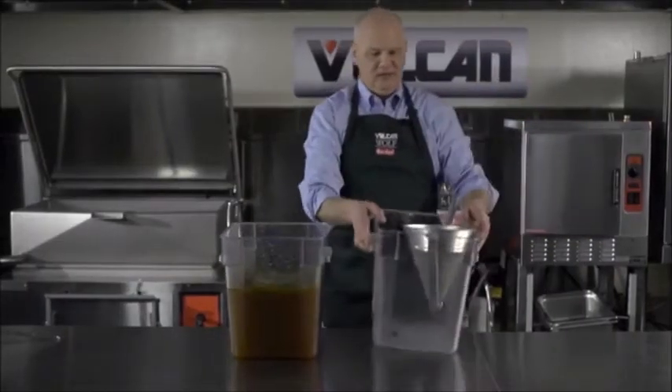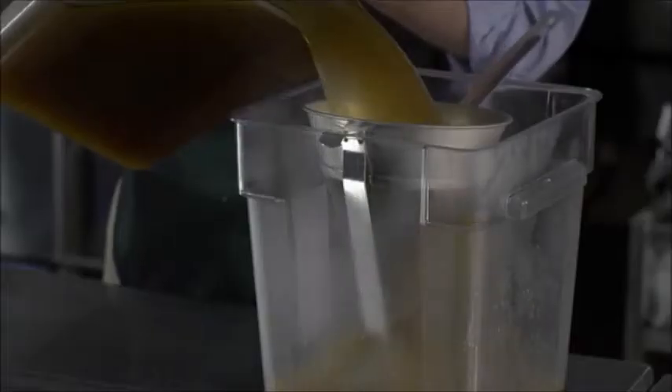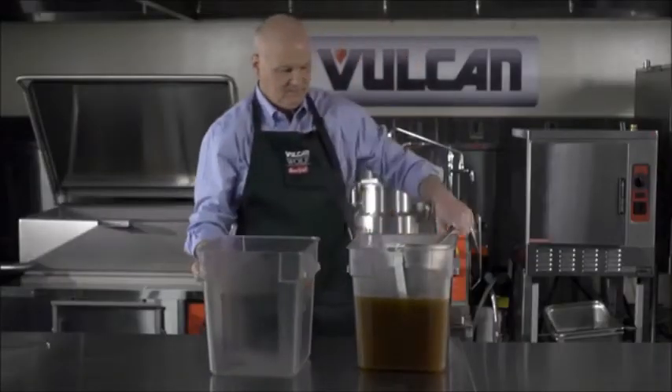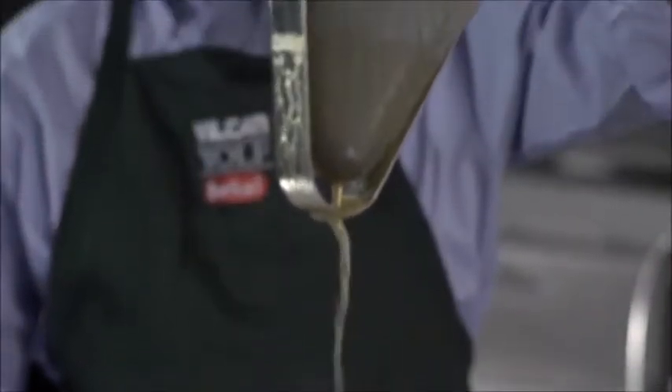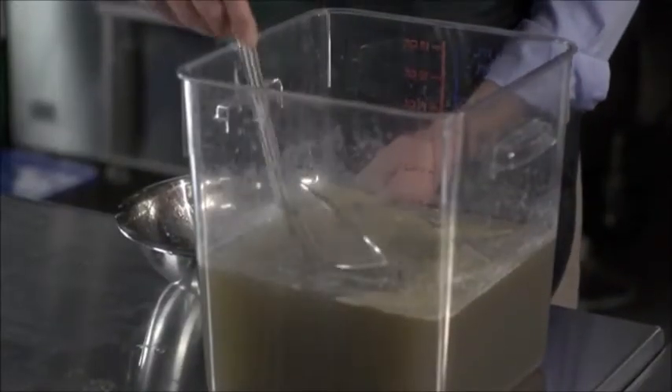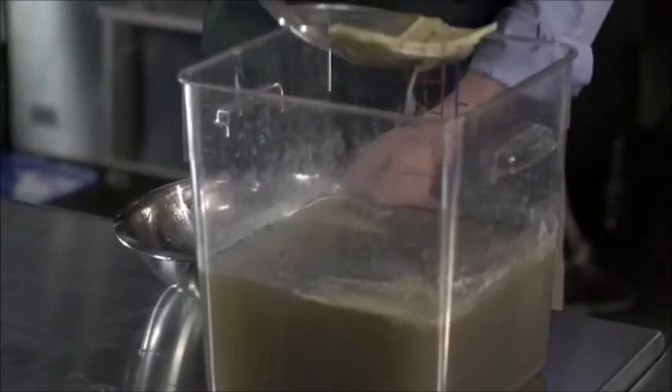Look at that deep rich color. The next step in the perfect stock is the second straining — you would take a fine mesh strainer. And there you have it, ready for the refrigerator. In the morning, the fat will rise to the surface and congeal and can be easily scraped off.